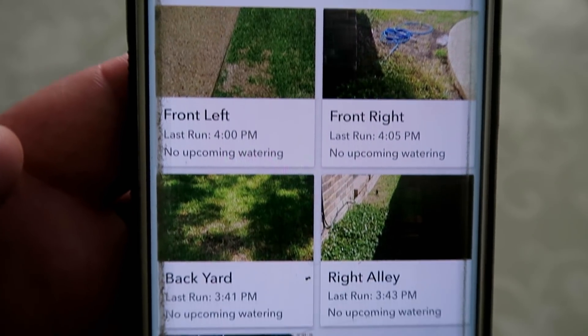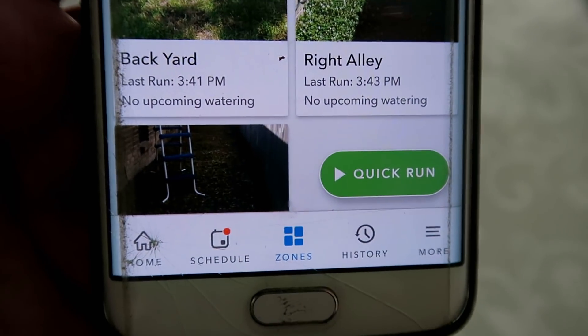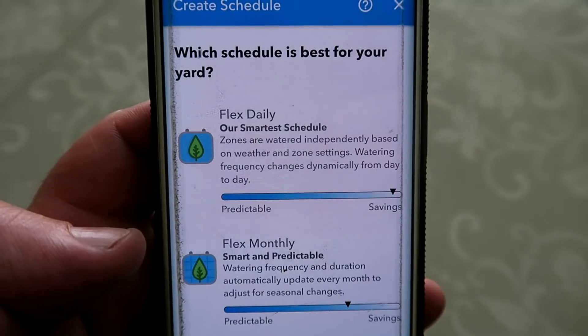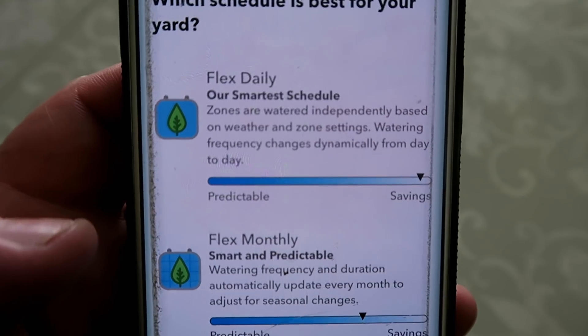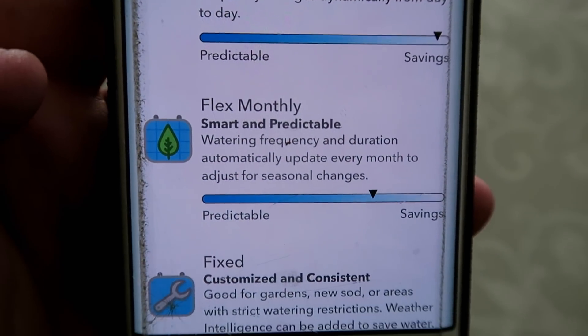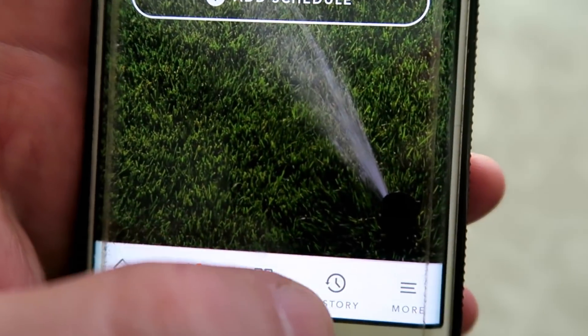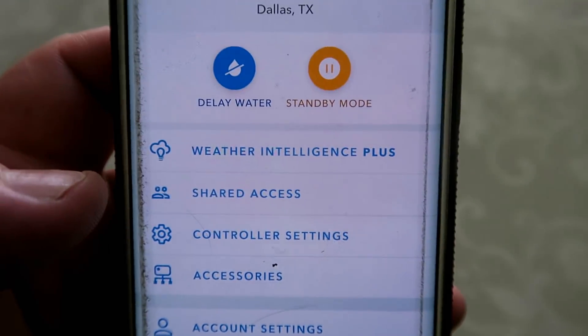Now that that's all set up, all you're going to do is go into your schedule and either set up a schedule that is fixed, or use the intelligence built in so it will automatically monitor each individual zone based on the weather and decide how much water to give it. It's a pretty cool system, very sophisticated, and really gives all the control right at your fingertips.